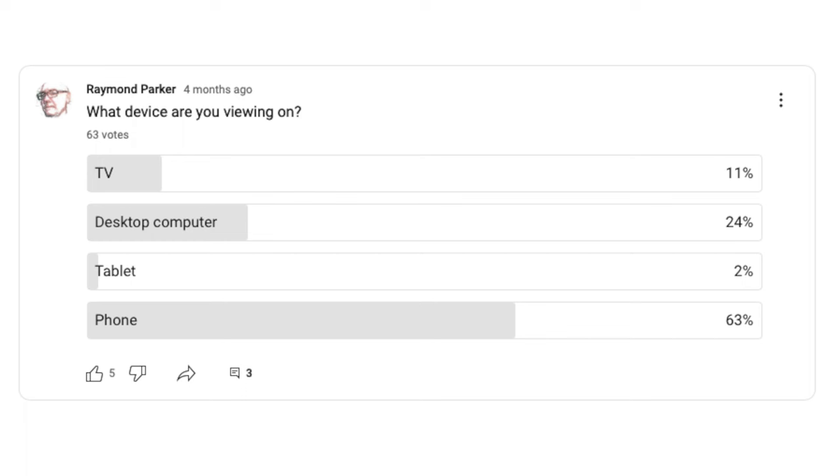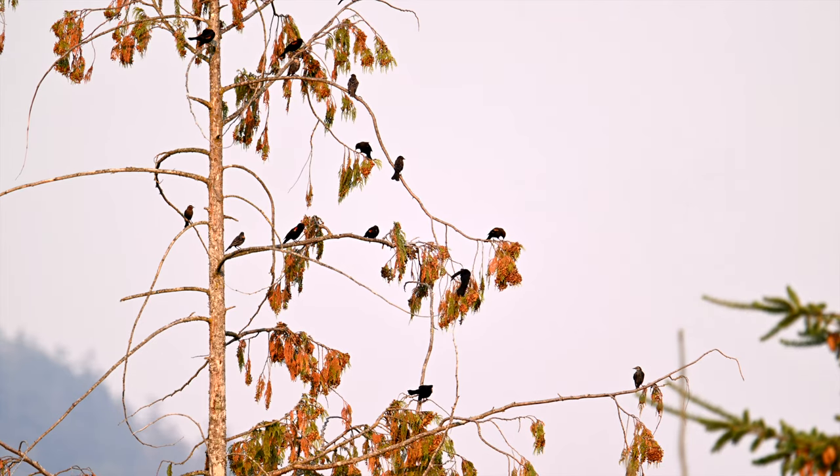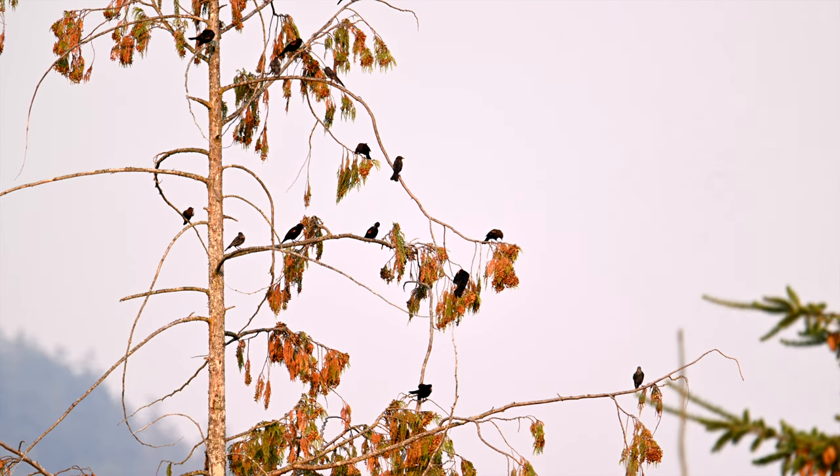I'm not going to do the pixel peeping here — I'd rather you judge things as they appear reproduced here. The majority of viewers, I know from analytics and a recent poll, watch on phones. I can tell you I've printed images to 13x19 from files made with the 400 and the 2x TC, and to my eye they're beautiful. When it comes to video, it's just as nice. I began my test within a day or two of bringing it home, making some test shots from our deck.